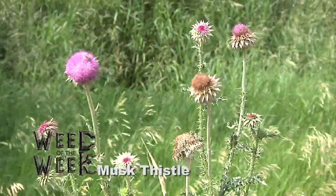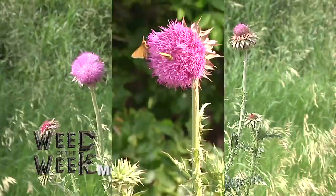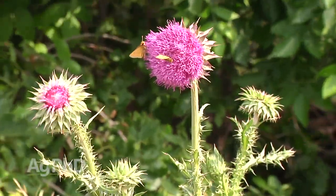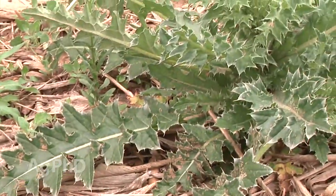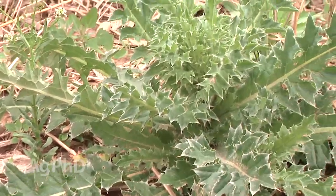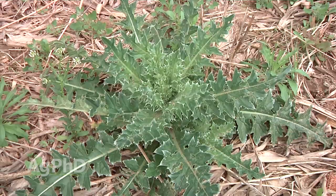Our Weed of the Week is musk thistle. When we were talking about controlling weeds in lawns earlier in the show, I was thinking about this weed — if you get musk thistle in its first year, when it's in a rosette stage close to the ground, it's much easier to control. Many times in the fall we see those rosettes out in a pasture or rangeland or in ditches, this kind of thing, and we don't really pay much attention.